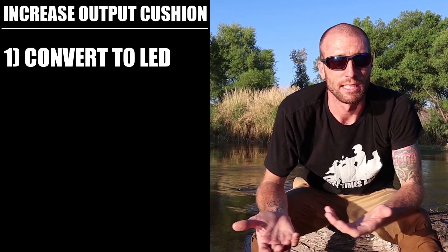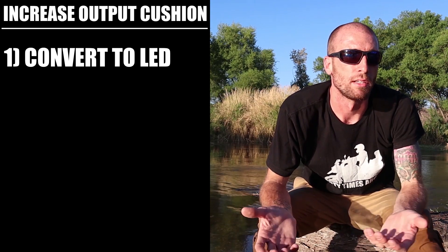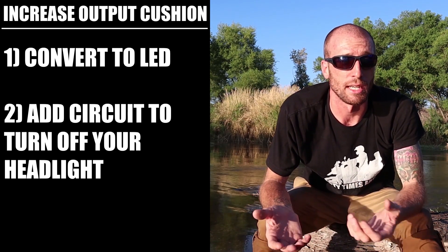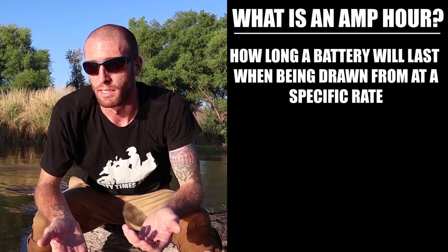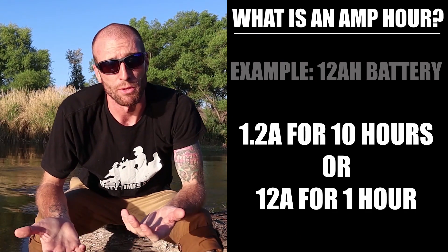If you want to plug more stuff in, there are a few things you can do. You can swap light bulbs out to LED — that uses less wattage and gives you a bigger cushion. If your motorcycle doesn't have a low beam that shuts off when you turn on your high beams, you can add a circuit for this. Also, if you have a fuel-injected motorcycle, a clogged fuel filter can cause your fuel pump to draw up to double its normal load, so keep an eye on that. One more note: amp hours tell you how long a battery will last at a specific draw rate — for example, a 12Ah battery can put out 1.2 amps for 10 hours or 12 amps for one hour before it's dead.